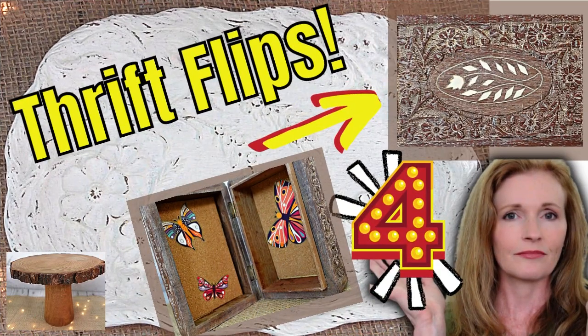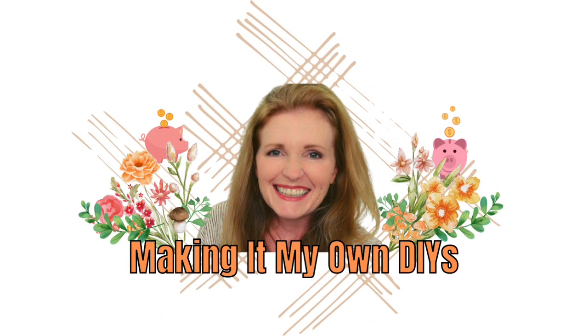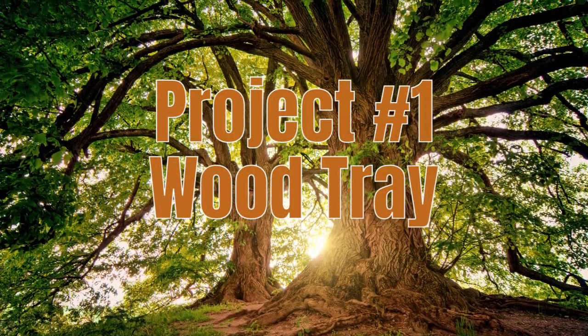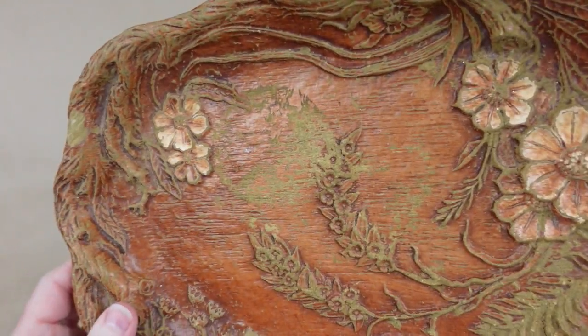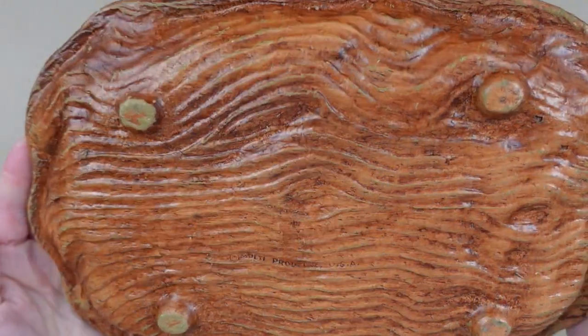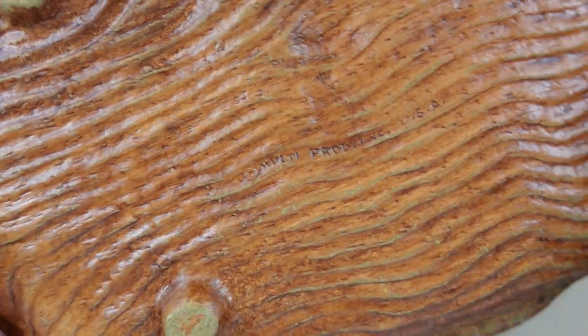Today I've got some fun thrift flips. I'm Brandy and this is Making It My Own DIYs. The first project is a wood tray — actually it's more like resin or something, not exactly wood, but it's made to look like wood, so that's what we're gonna call it.